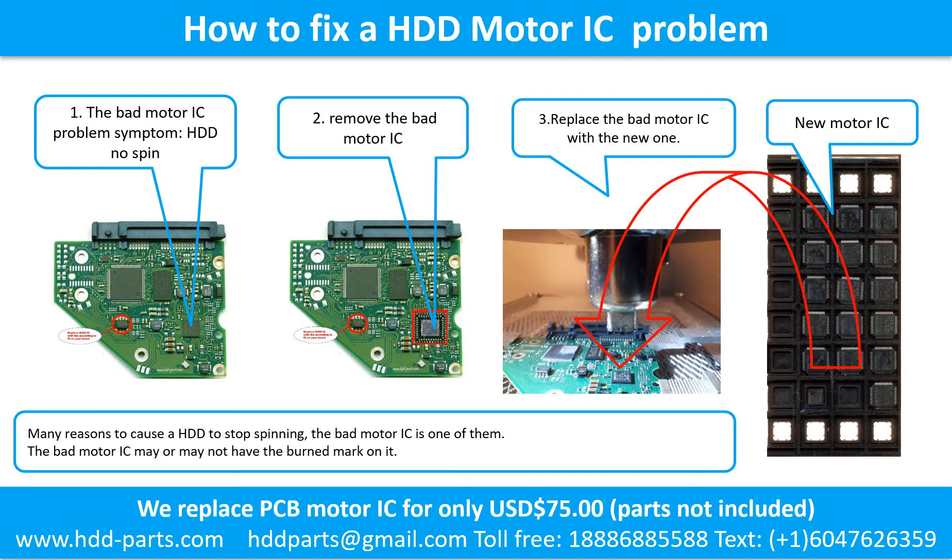Step 2: Remove the bad motor IC. Step 3: Replace the bad motor IC with the new one.